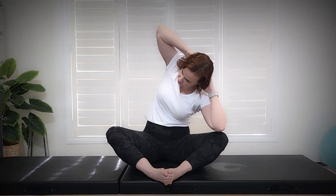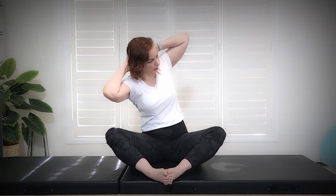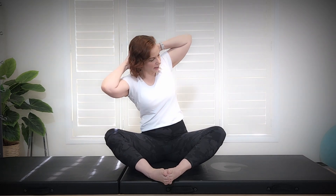Inhale to prepare. Exhale to the right. Inhale, lowering that left elbow to the left knee. Exhale coming back up on that angle and then back to center. Inhale. Exhale to the left. Inhale, right elbow to right knee. Back up on that angle and back to center.